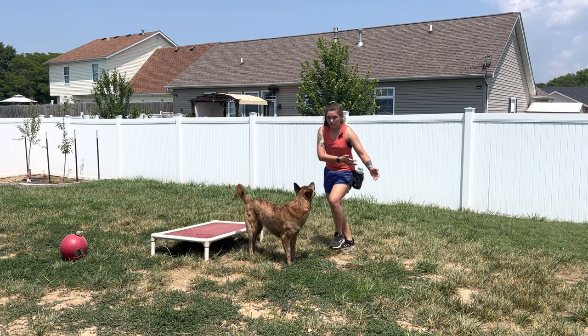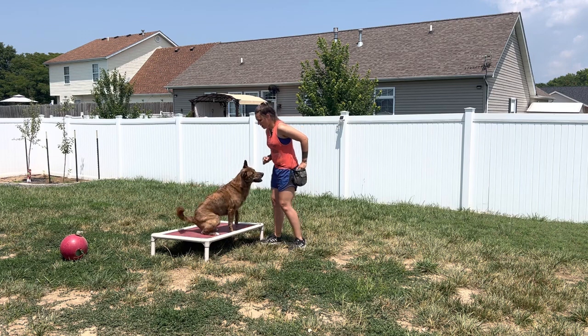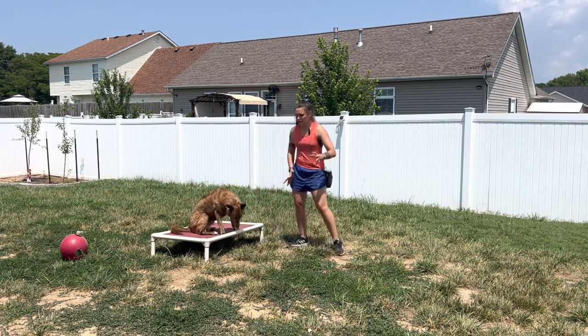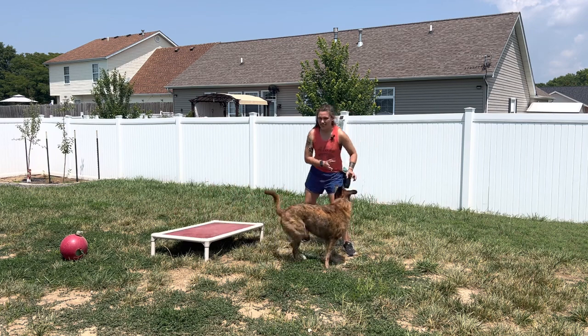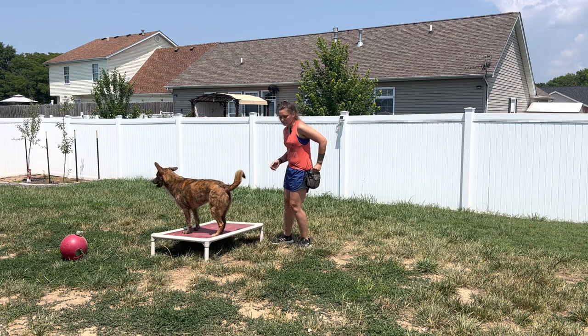I am also not rewarding my free. I want the boundary to be more rewarding than coming off of it. Therefore, I will encourage them to get off. If I get a dog who is stuck on this boundary and will not come off — free! — that is the only time I will reward for getting off.